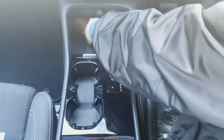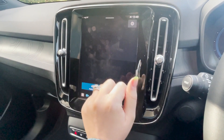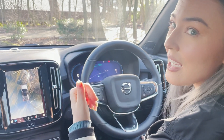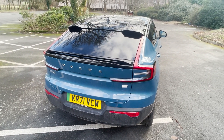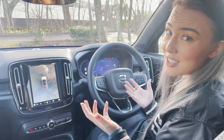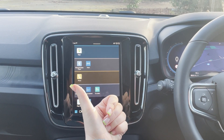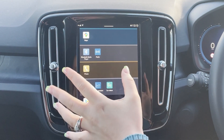Other creature comforts include a wireless phone charger, a Harman Kardon sound system, and lots of parking kit. You get a 360-degree parking camera, which is really handy, plus front, rear, and side parking sensors and blind spot assist. These make the small, tinted rear window much less of a problem — it's not great to see out of, especially at night, but with all the cameras and sensors it doesn't really matter. Apple CarPlay and Android Auto aren't available just yet, but I'm told they are coming. Until then, you've got Bluetooth, DAB radio, Google Maps, and Google Assistant.